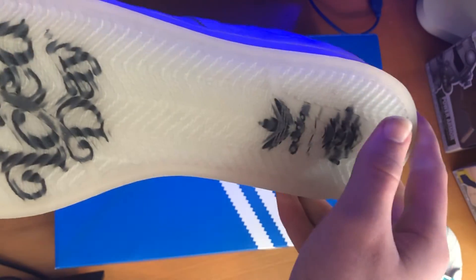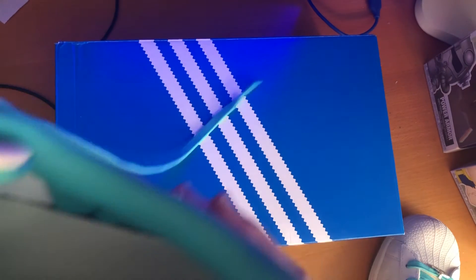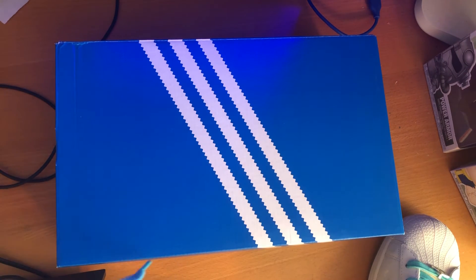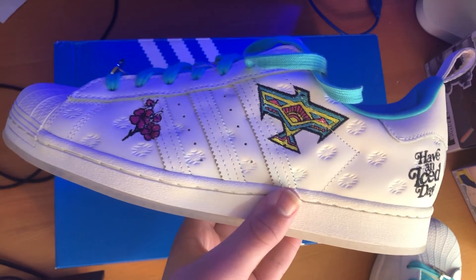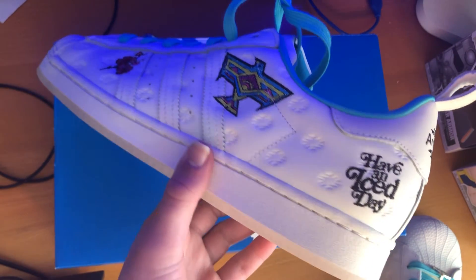One of my favorite details is definitely the translucent soles. It's so comfortable and it just feels like they really worked on it. So if you guys want to check that out, please do. I'd love to see more people rocking these.